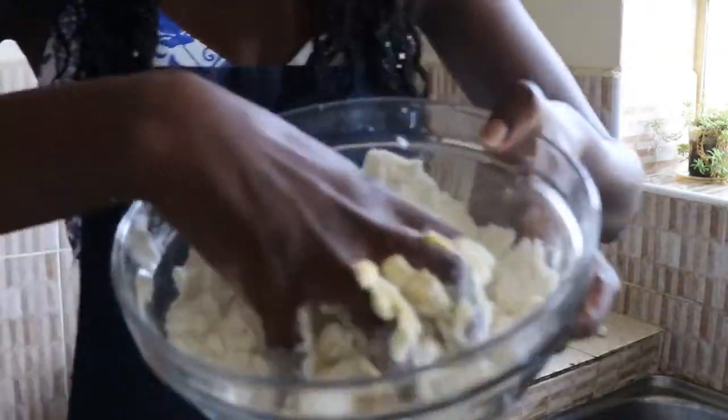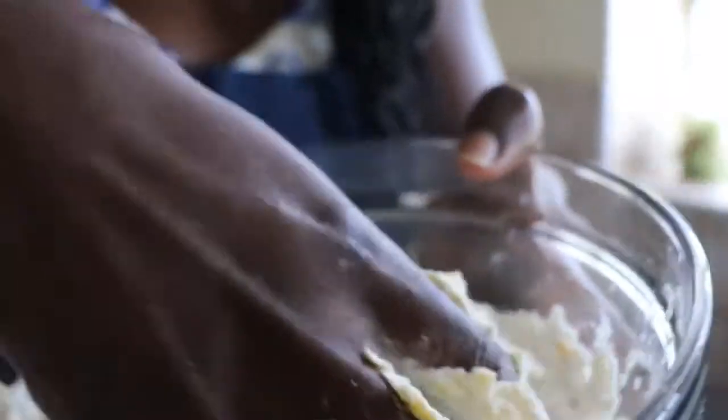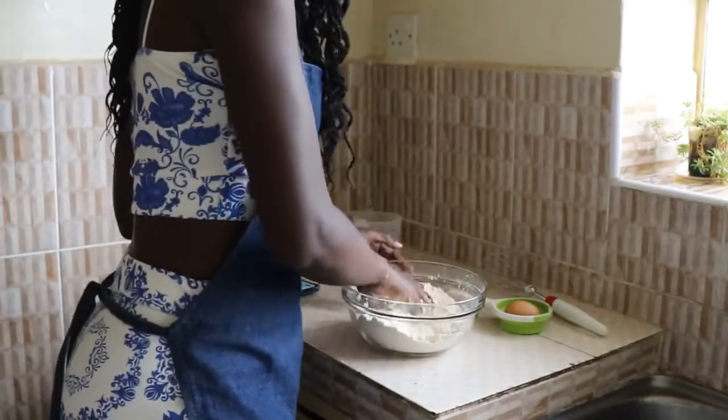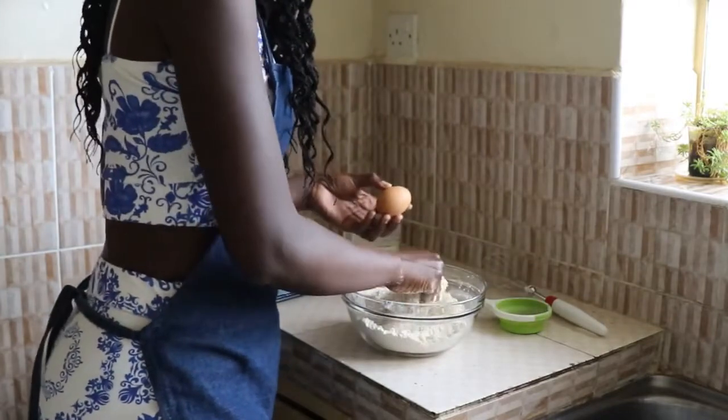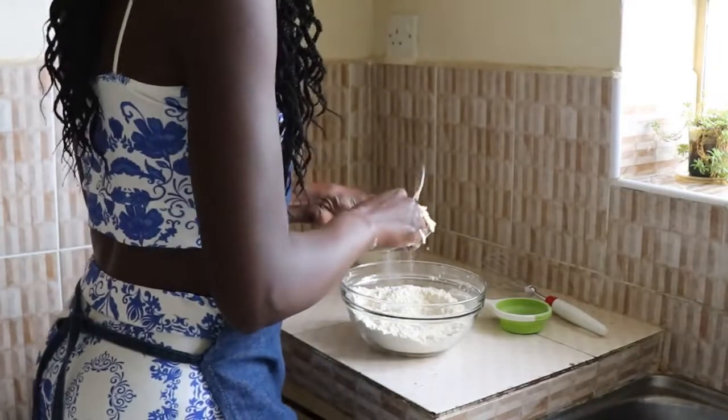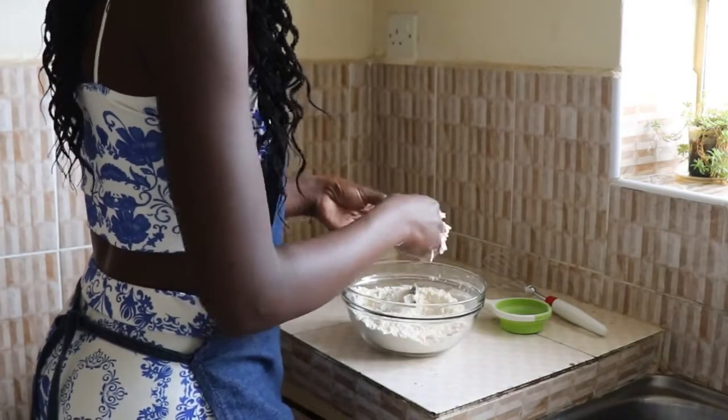This is how it looks like. And then this is our egg — we just need one egg.